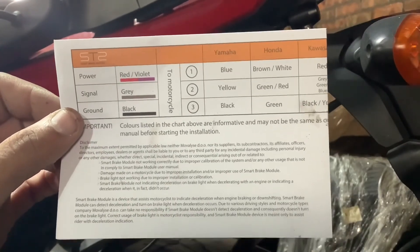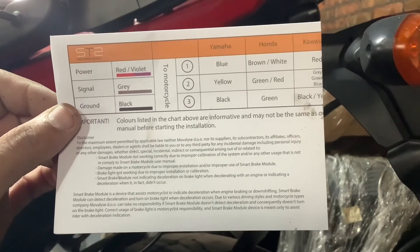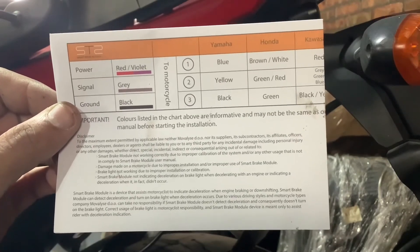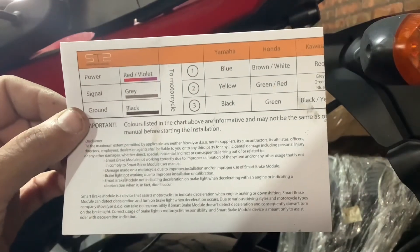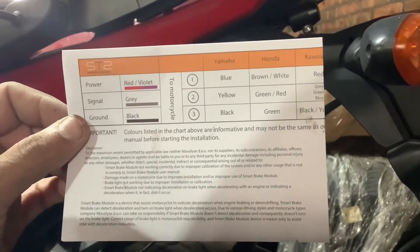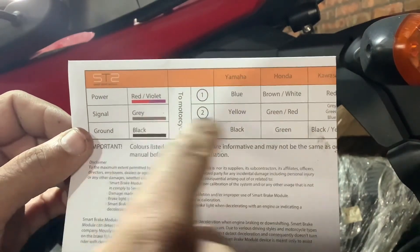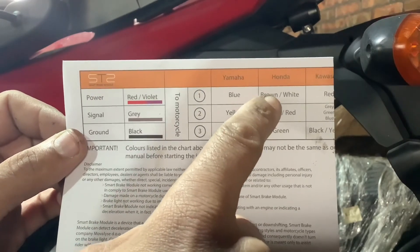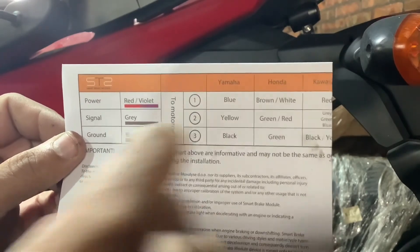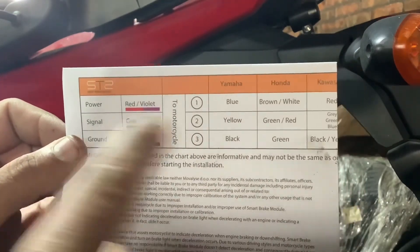That color code is wrong, but I've looked up my wiring diagram to find the correct one. For mine: green is negative, which is correct. The wire going to the switch is green-yellow — it should be green-yellow, not green-red. And it appears to be pink-blue, not brown-white. So the red wire from the module goes to pink-blue, the gray goes to green-yellow, and black goes to green.